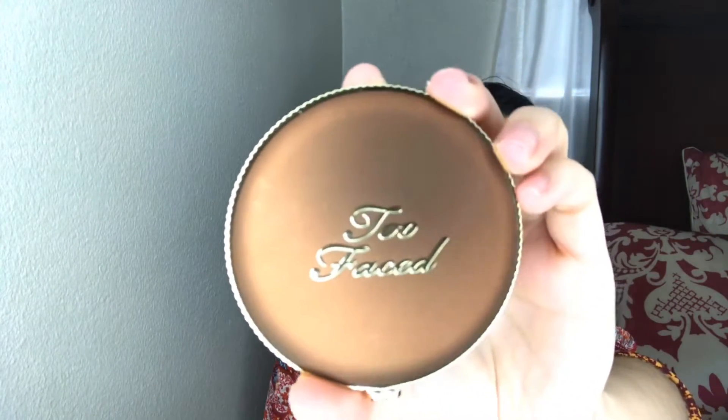This is the last thing I got as far as the 21 days of beauty sale. I got the Too Faced bronzer — the Chocolate Soleil — and I got mine in matte. This is what it looks like. I'm actually very excited about this bronzer because I've never owned a Too Faced bronzer before. Just look at the packaging — isn't that beautiful? It says Too Faced.